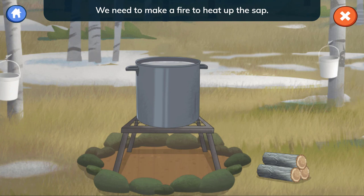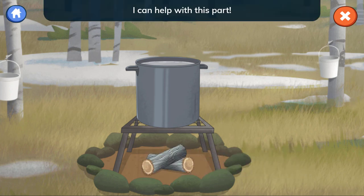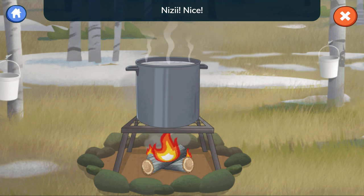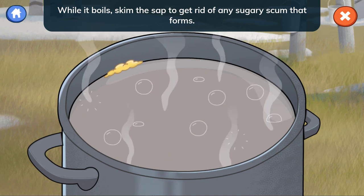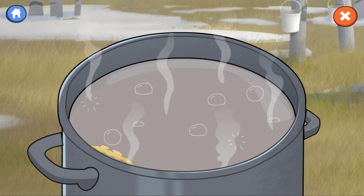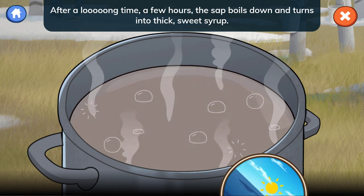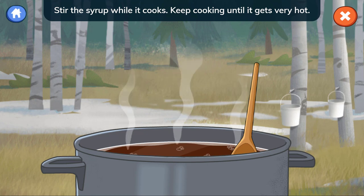We need to make a fire to heat up the sap. Move the firewood under the pot. Light the fire — I can help with this part. While it boils, skim the sap to get rid of any sugary scum that forms. After a long time, a few hours, the sap boils down and turns into thick, sweet syrup. Stir the syrup while it cooks. Keep cooking until it gets very hot.